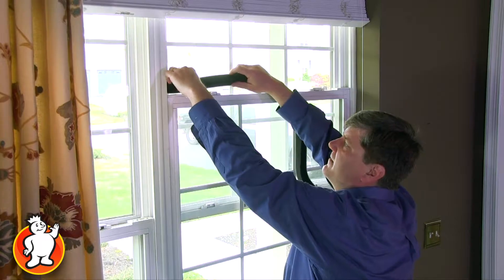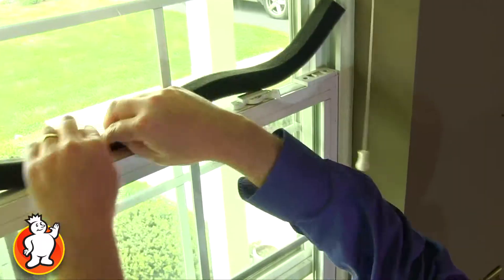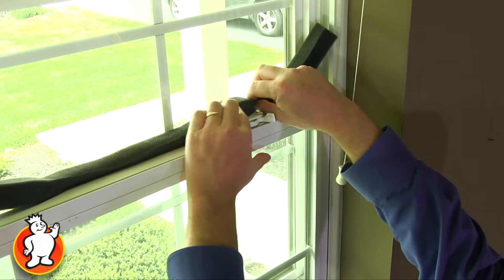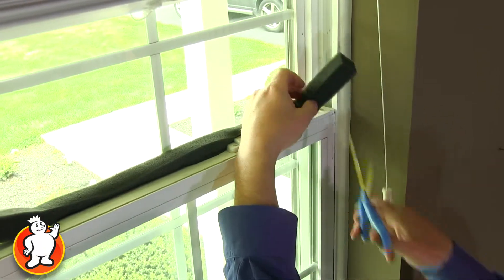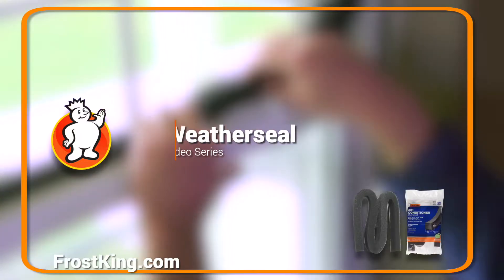One of the places people forget to insulate most often is at the top of the window sash, and Frost King makes a product just for that. They're very easy to install — you just cut them in place and pop them in.